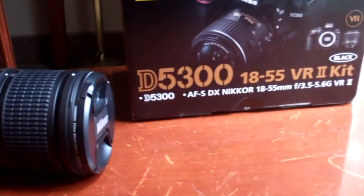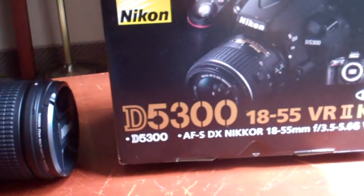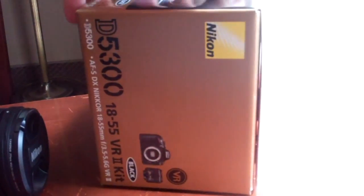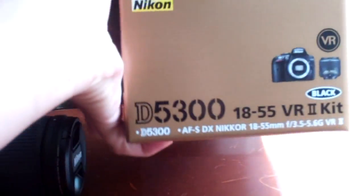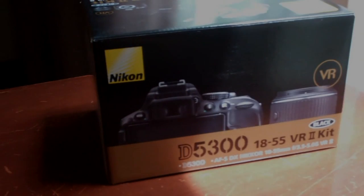So this is the new Nikon D5300 — with a better processor, Wi-Fi, and GPS. Thanks for watching. I'll do sample pictures and a sample movie in a different video. Take care.